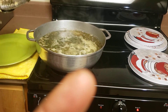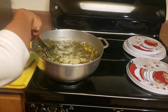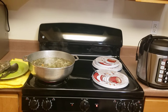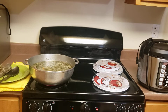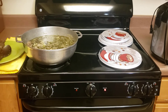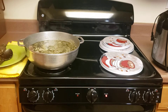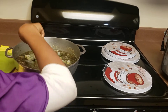Now I'm going to take out my fish. I just added okra.